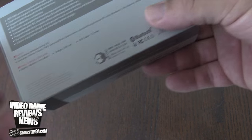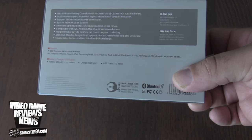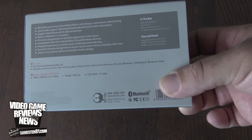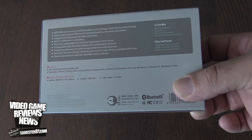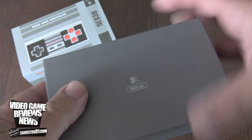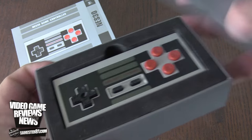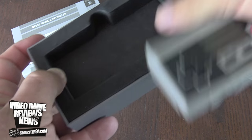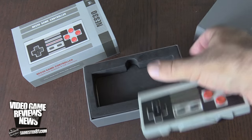It's compatible with Android, iOS, Mac, and Windows, which is nice. As I mentioned before, it is compatible with the actual NES system as well, so we're going to hook that up a little bit later. The sleeve comes off — let's open this thing up. Here it is. It actually has a nice little foam protective case, which is great.